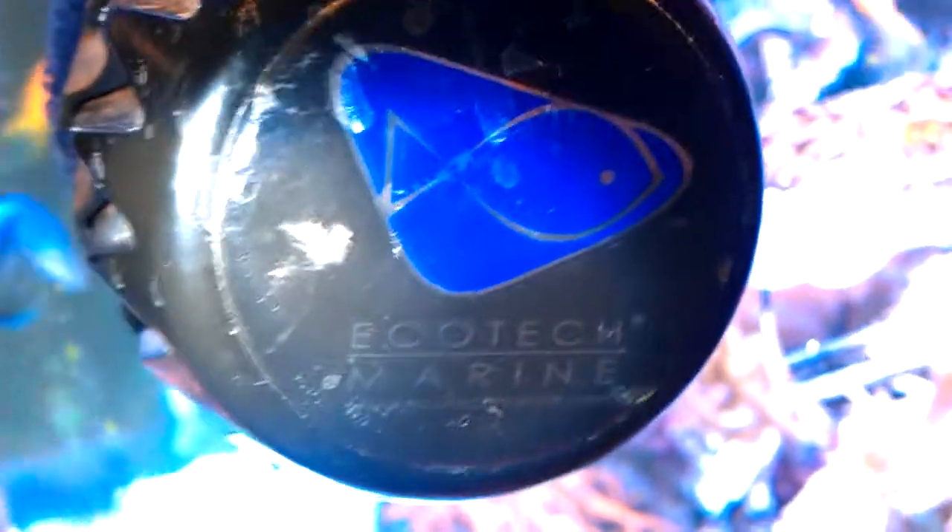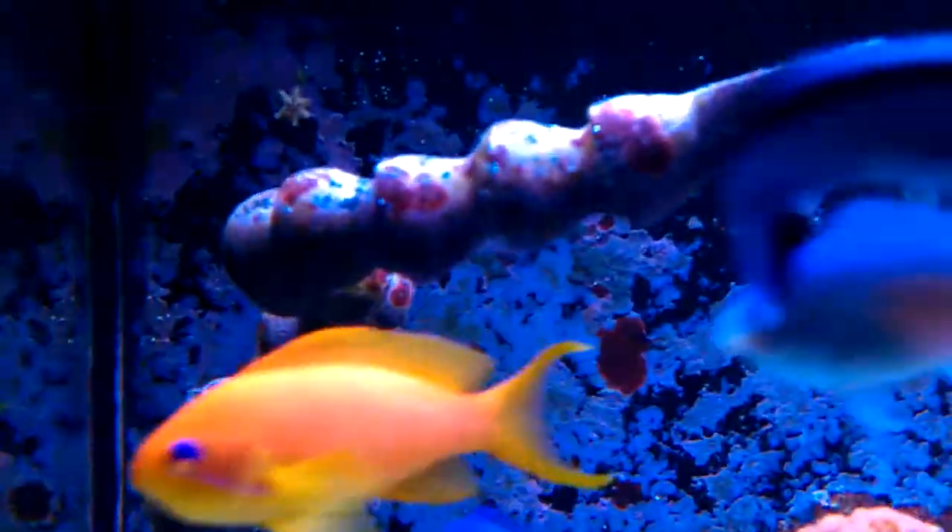What you're looking at now is an Ecotech Marine MP40 Wireless. It's basically this little bit of kit, which is a pump. It's pushing water around my tank. In the RSM250 I'm agitating the top of my water with these. So this is actually pushing my water around.